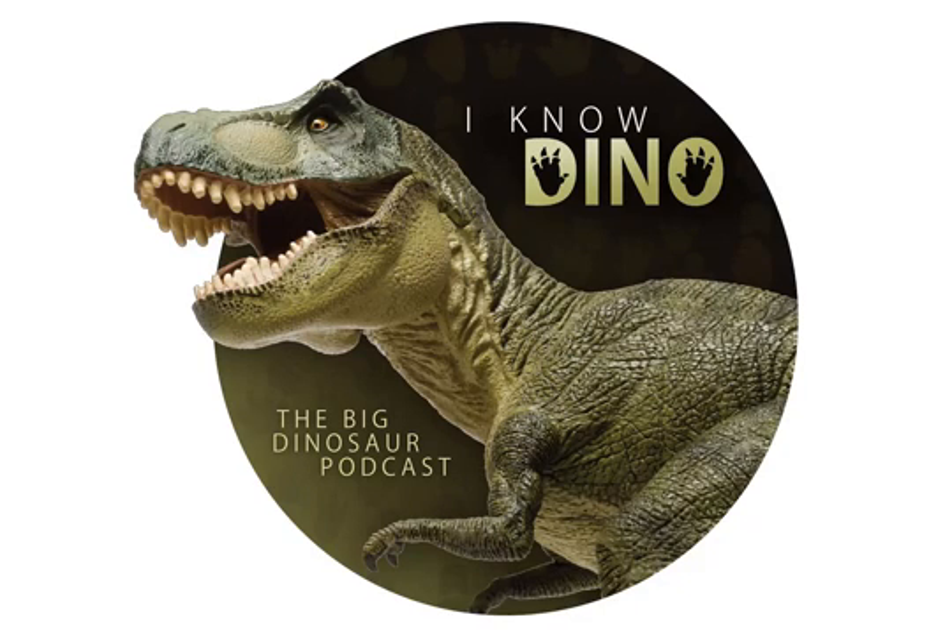Hello and welcome to I Know Dino. I'm Garrett and I'm Sabrina, and today we're going to talk about Ankylosaurus, some late-breaking updates to the new Jurassic World movie, and some other topics.